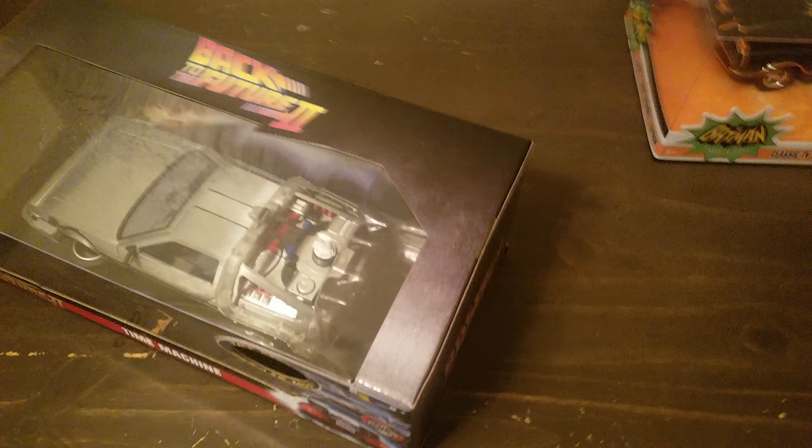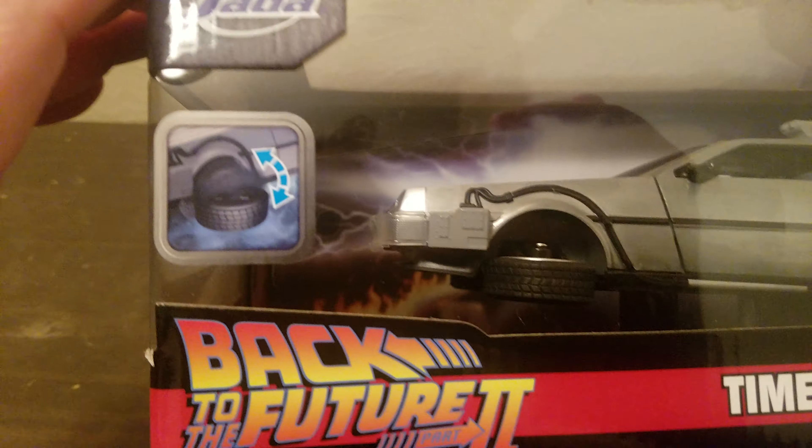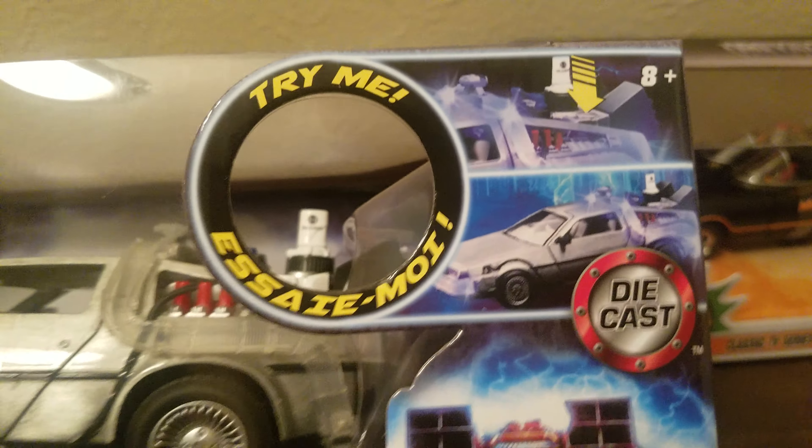Alright, let's go to the Back to the Future DeLorean. Once again, no packing stuff — that's one thing I would make a big complaint about. This is Jada, both of these are by the same company. I think I'm pronouncing it correctly, please forgive me if I'm not.